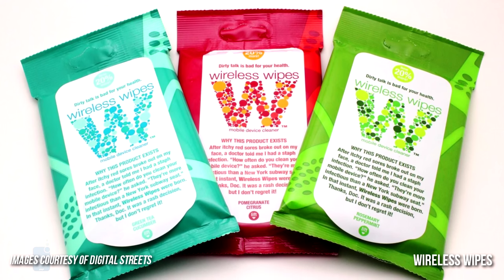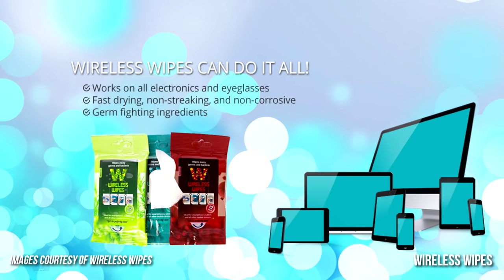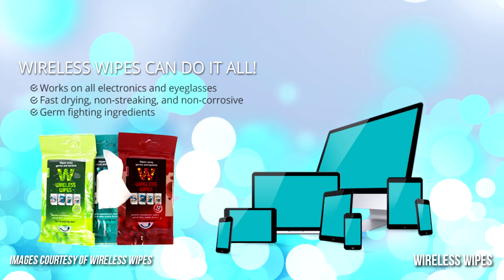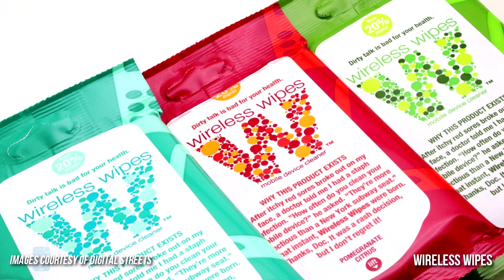And number five, we have Wireless Wipes. Contrary to the popular myth, Wireless Wipes don't have Wi-Fi. It's just that this is your average, convenient and absolutely life-saving pack of wet wipes, optimized to work on electronics and eyeglasses. The wipes are soaked with a fast-drying, non-streaking and non-corrosive solution that contains germ-fighting ingredients.